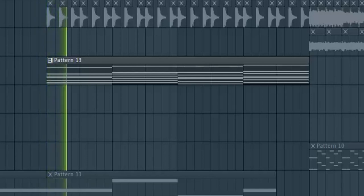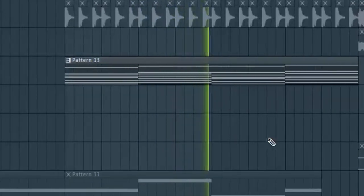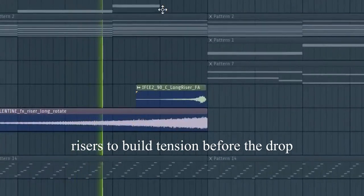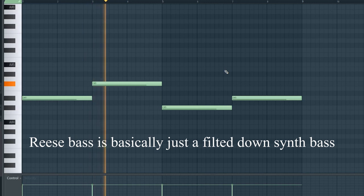Also, for the intro I've put in some piano. And to build into the drop, I've got some risers. Also, to fill in the intro, I'm just using a re-verb space. And in the intro, I'm going to use some of those percussion sounds from the drop just to build it up.